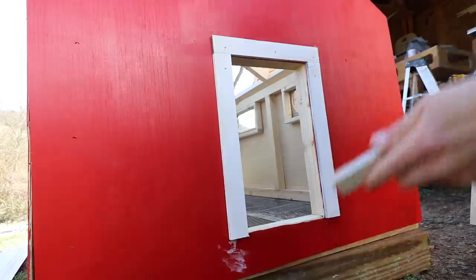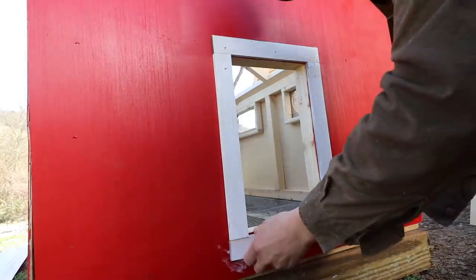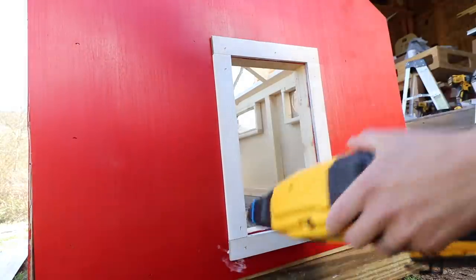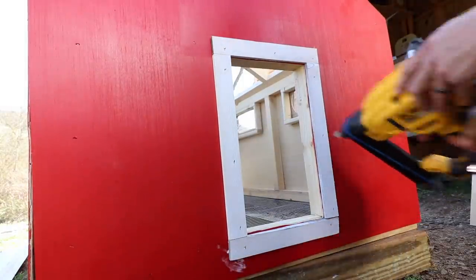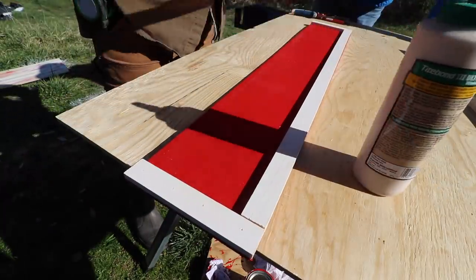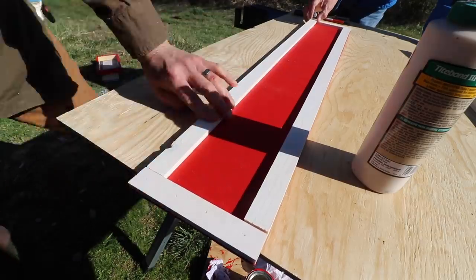I used scrap wood to trim out around the door and also the edges of the chicken brooder, so that no plywood corners were exposed. This is the back door for where the drawer is going to pull out, and I trimmed that out as well.